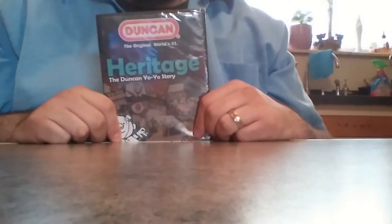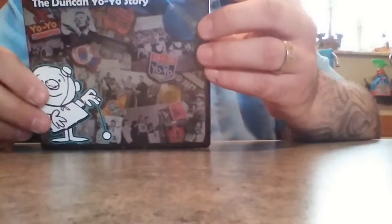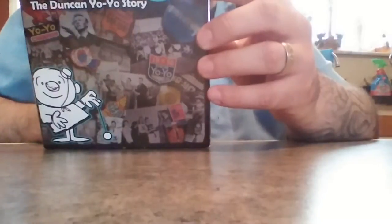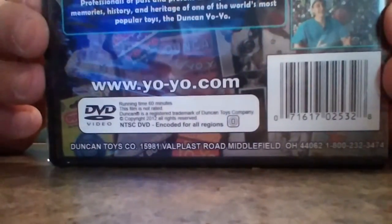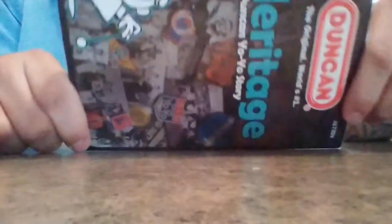I also just ordered this — I apologize I opened it before the video — it's the Duncan Heritage DVD. Nothing special, it basically gives you the whole history of Duncan and all that good stuff. It tells the story of a yo-yo man going around different towns performing tricks — I think they're talking about Mr. Duncan — and they give you the whole yo-yo story. I don't know if they teach any tricks; I think that's on another DVD called 'How to Become a Ninja' which is about $15. This one was $3.50 on eBay with free shipping, so I grabbed it — figured I'd watch it, why not.